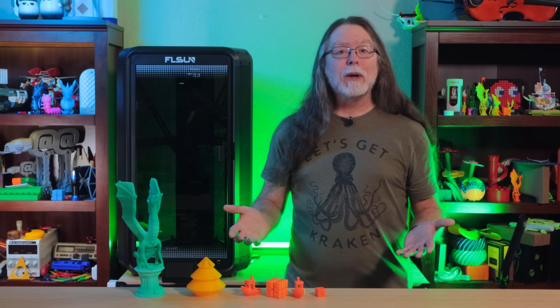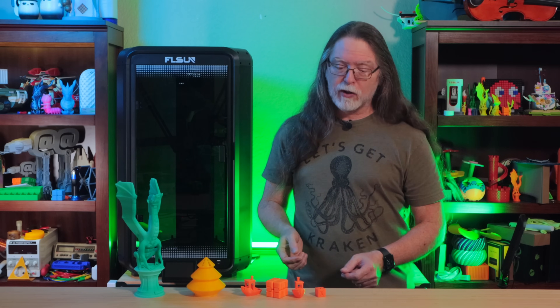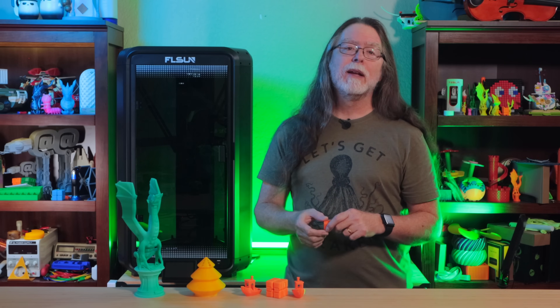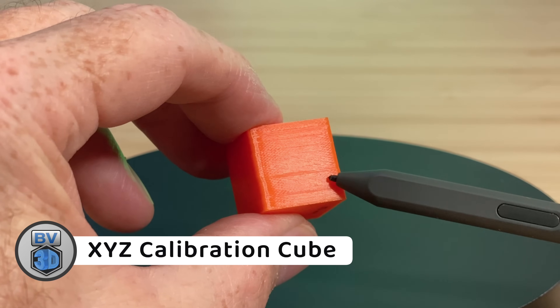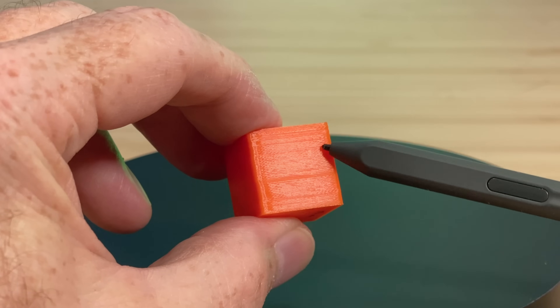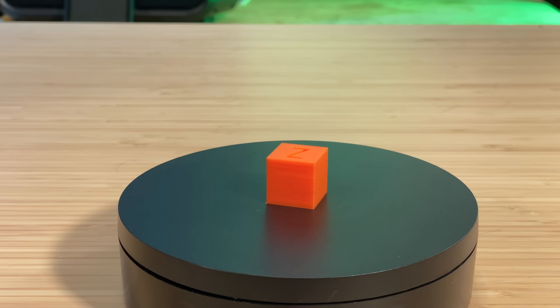After the first two prints, I installed FLSunSlicer and sliced a standard 20mm XYZ cube. Like the previous Benchy, this was a 10-minute print, and it came out pretty good — though there are a couple of weird bands on the back of the X-axis where the layers are not quite stacked consistently. I don't know what's causing that, but otherwise it looks pretty good.